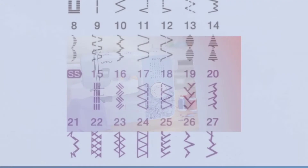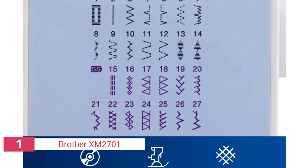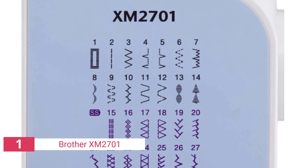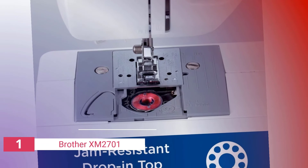The built-in stitch options on the Brother XM2701 include stretch, blind hem, zigzag, satin, and scallop stitches, along with straight stitching styles such as basic, three-step buttonhole, shirring lace, three-step automatic buttonhole, overcasting, monogramming, quilting, and rolled hems. The free arm on the Brother XM2701 makes it even easier to hem pants or sew other garments that are hard to reach with a regular sewing machine.